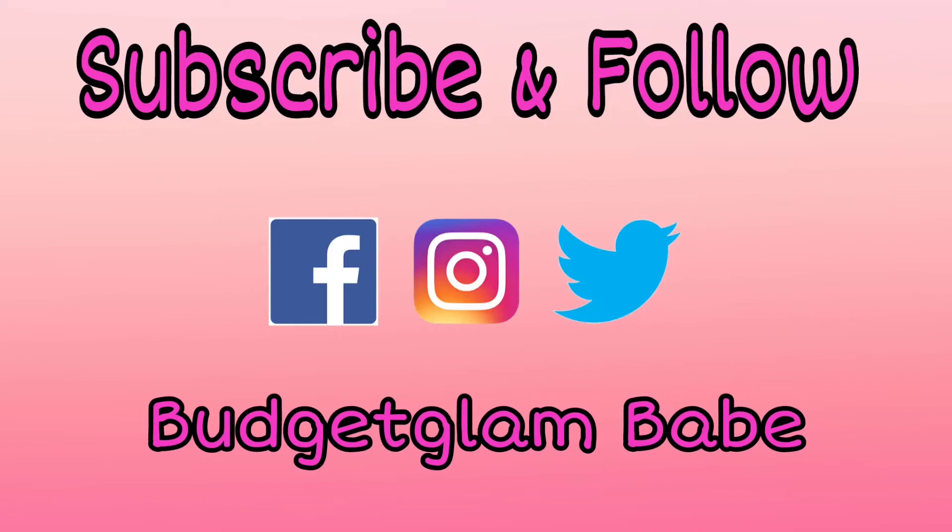Don't go anywhere just yet — another video should start autoplaying shortly, or you can click on one of the ones popping up on screen. I'll see you in the next video!